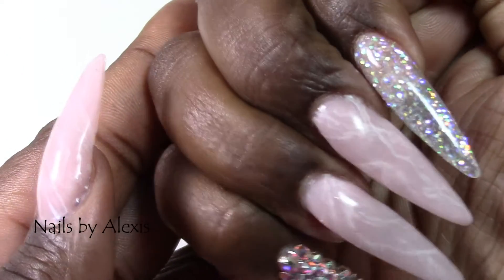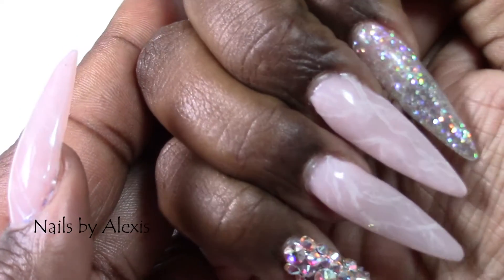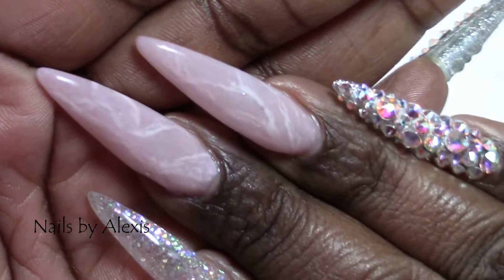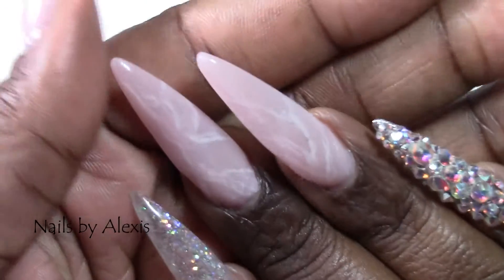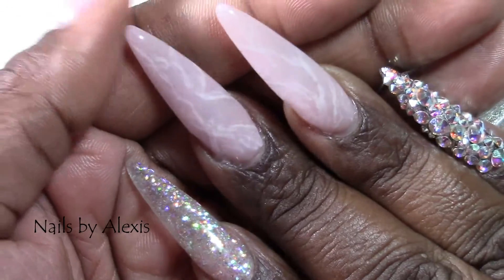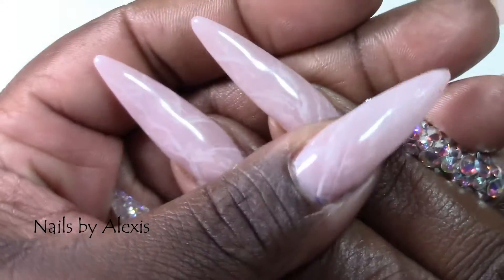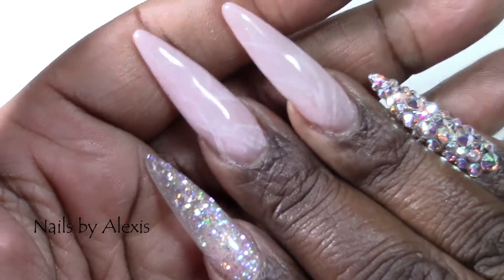So yeah, I finally decided to do them and this is what I came up with. I attempted the Rose Quartz style nails, and this is how they turned out. This time I'm actually wearing tips instead of sculpting — I just wanted to try that out again, but I'm quite sure I will go back to sculpted nails.